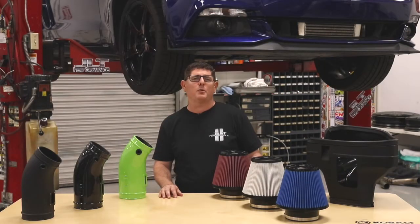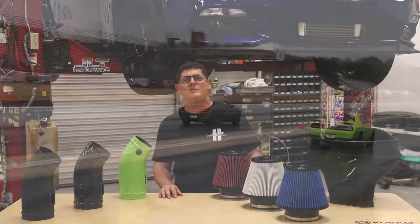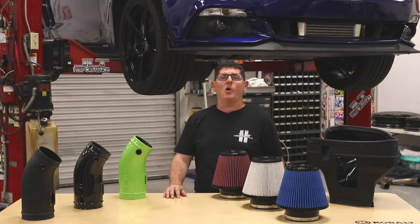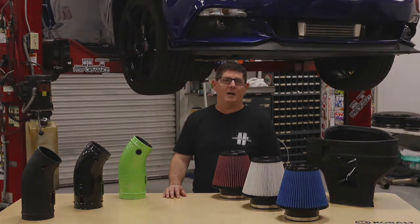Ultimately, you'll be extra proud to pop the hood, but the real fun comes when you mash the gas and leave the competition in the dust. Thanks for stopping by, and be sure to take a look at all our products on JLTTrueColdAir.com.